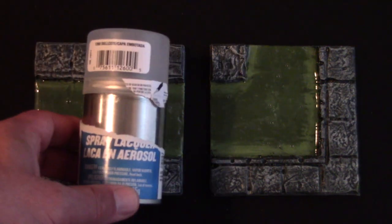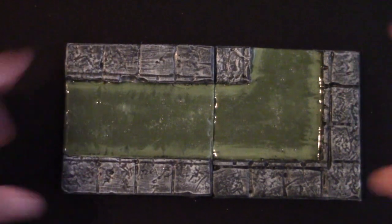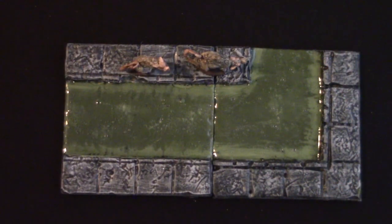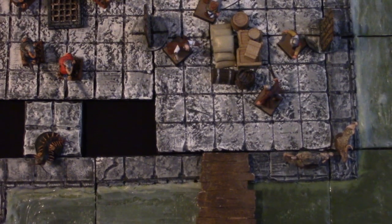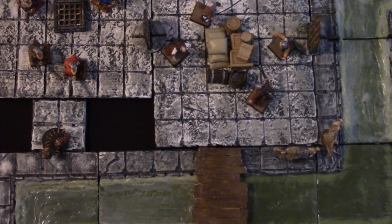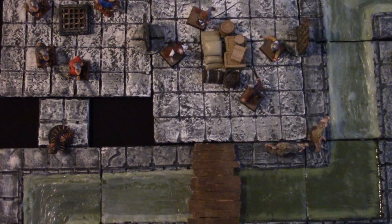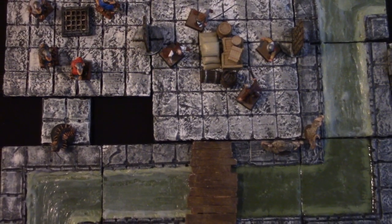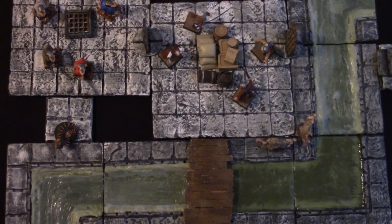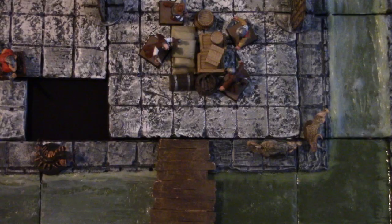The final step is to seal the glue with a couple of coats of flat enamel spray lacquer. Wait 10 minutes to dry, add some giant rats, and your sewers are ready for adventure. Vermin, were-rats, smugglers, cultists — who knows what evil lurks in the sewers? Now you know how to make them. If you found this video helpful, give it the big thumbs up. Put questions or comments below, subscribe for more great DungeonCraft videos, and share with your friends. This is Professor Dungeon Master for DungeonCraft. Thanks for watching — I'll see you at the table, and may all your future rolls be natural 20s.